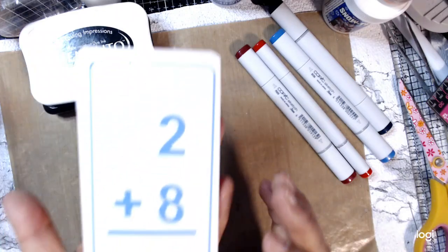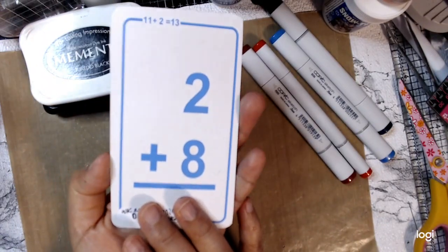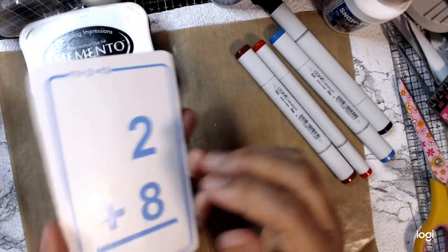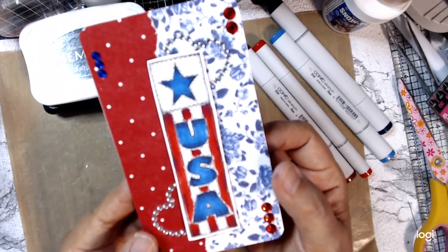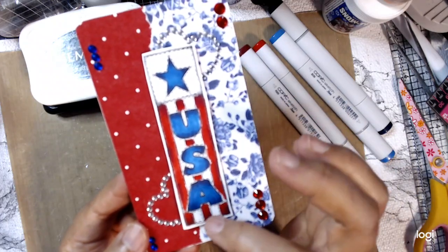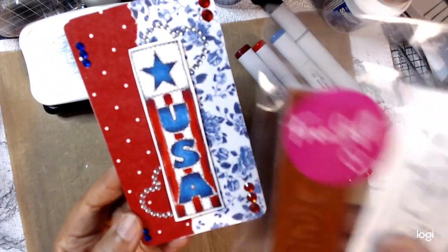Today I am altering a flash card this time around. This is the fourth — happy fourth to everybody! So in celebration of the fourth, I created a red, white, and blue flash card, and I had to use this stamp from Peddler's Pack.